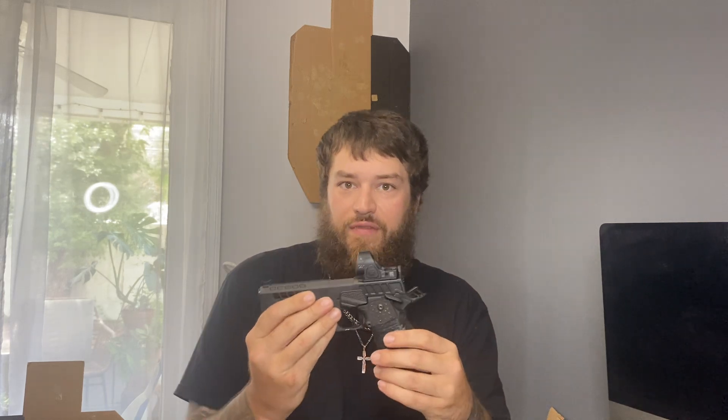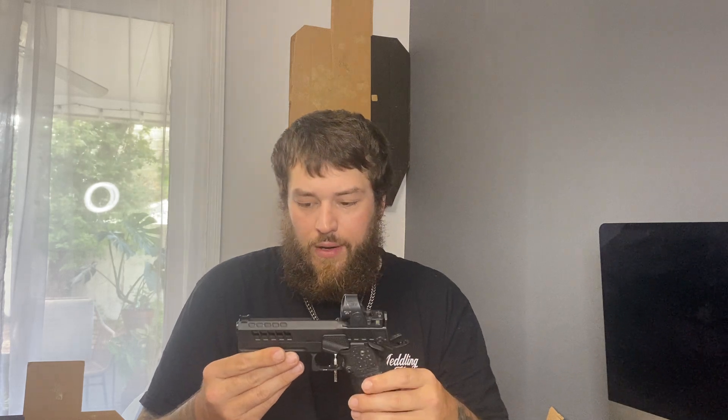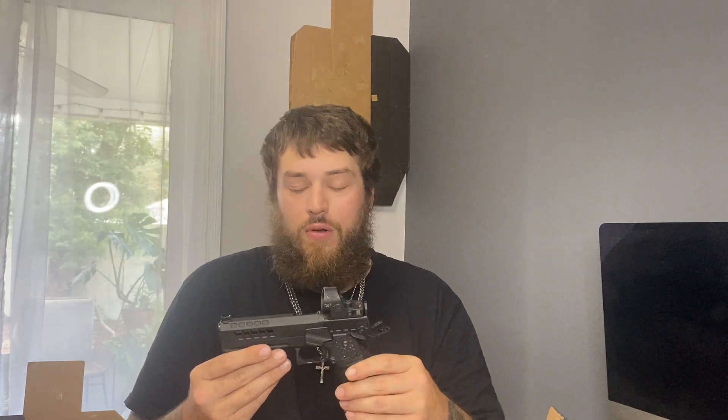The optic sits a little bit high compared to, say, the Infinity I was messing around with the other day. It doesn't bother me at all, but it is something to take into consideration. I've had no malfunctions — I've shot probably 2,000 rounds through it already with no issues whatsoever. The gun has run flawless, which has made me really happy.